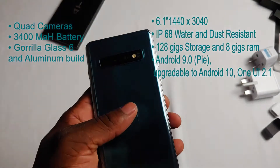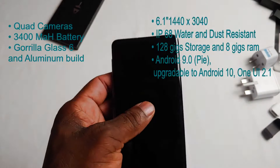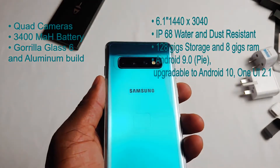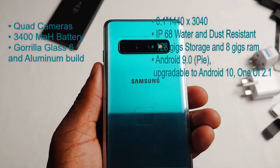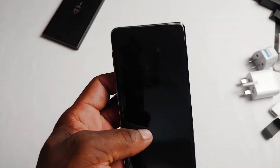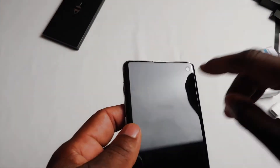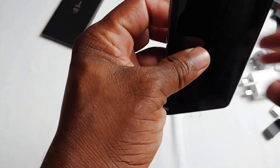It has three cameras at the back as you can see, and one camera in front. All three cameras at the back are 12 megapixels — there is a zoom, a standard wide, and an ultra-wide. Of course you have a 10 megapixel front-facing selfie camera, and it is punch-hole at the side, very easy to see right there.